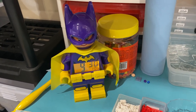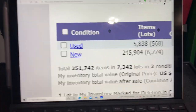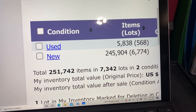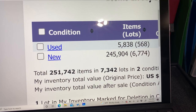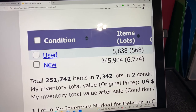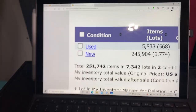Good morning everybody, it's 9:30 Sunday the 26th of September. This is where I stand in the store right now: 245,000 new pieces, just under 6,000 used pieces, for a total of 251,742 and 7,342 lots. I did get one of those three sets parted out a few days ago - my wife came in and helped me get that parted out.